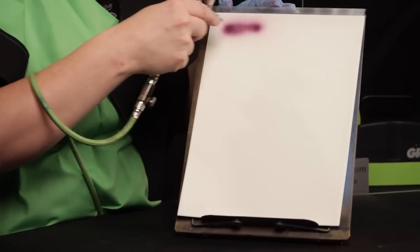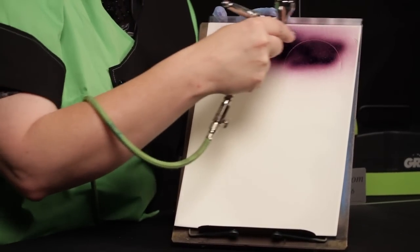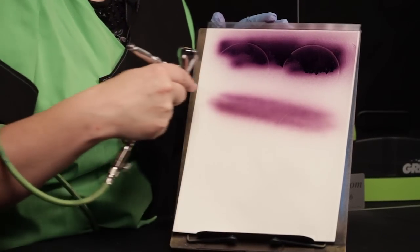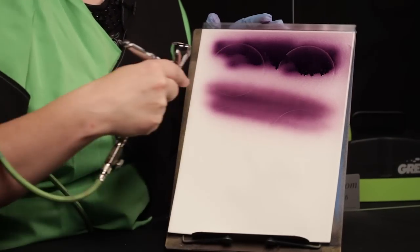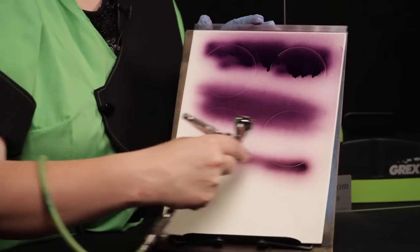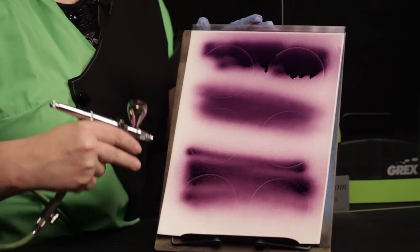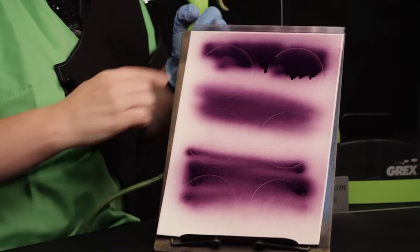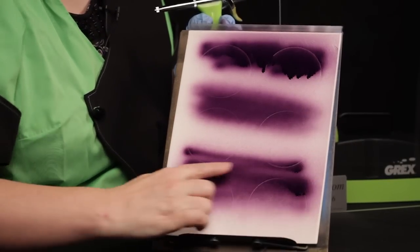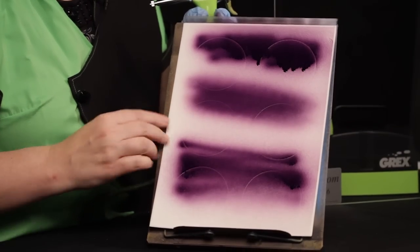First, we're going to do scribble coverage that I see students try to do when they're first learning, as opposed to building up color in light, even layers, one on top of the other. Now we're going to see the zigzag stroke, as I call it. You can see that the heavy coverage is starting to sag and drip, and the heavy lines on the barbell and thin, inconsistent middles. Now look at our light, even coverage — exactly what we want.